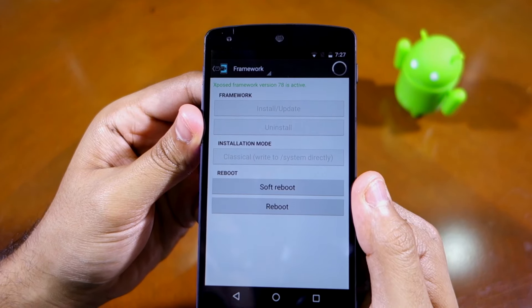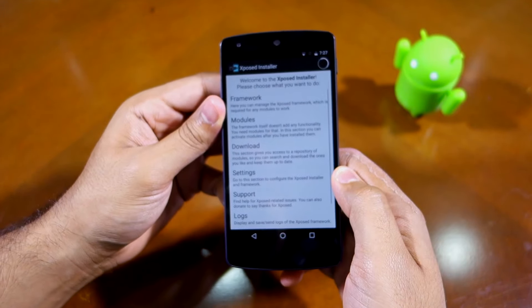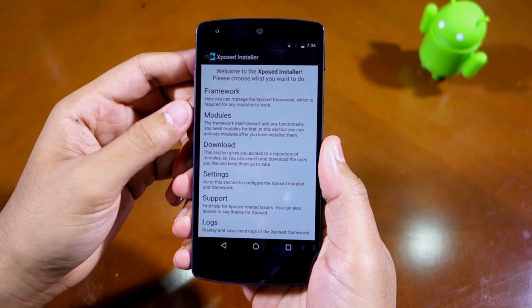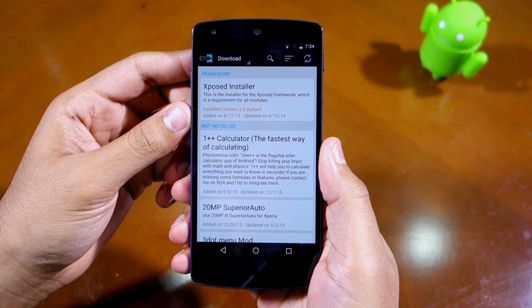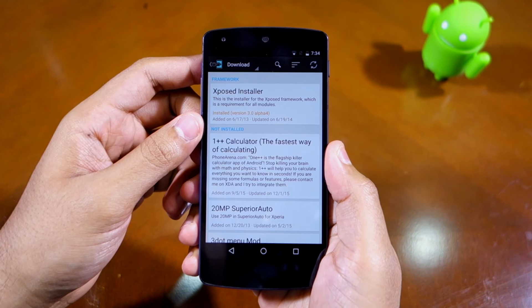Heading over to the Download section of the app will provide you with a list of all the Xposed modules that are available for download. Before you install them, make sure to read their description.